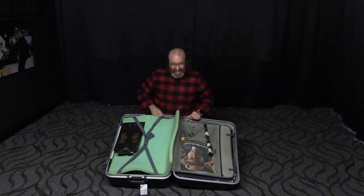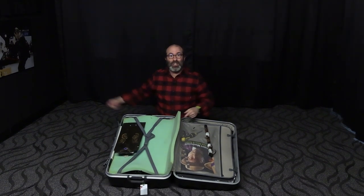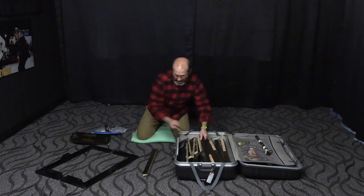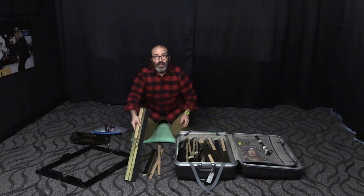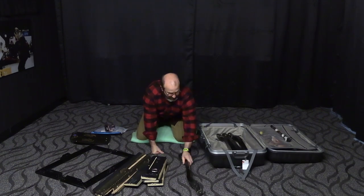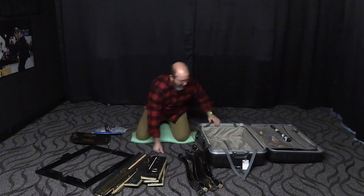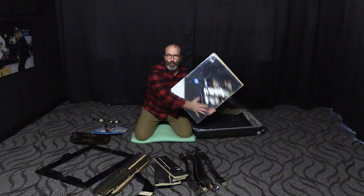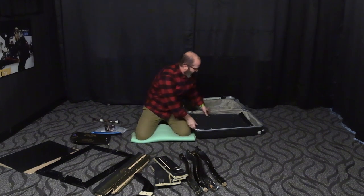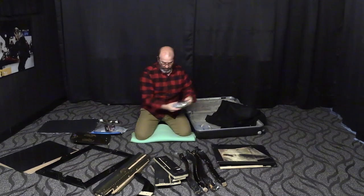Look inside of this case — we're going to unbox it and show it to you right now. Frame of the mirror. These parts right here are the legs to the mirror and part of the table. Here are the legs of the table. The mirror. And the actual table top. Screws.